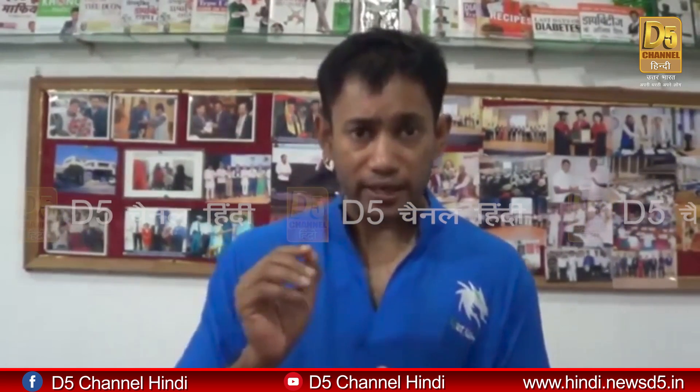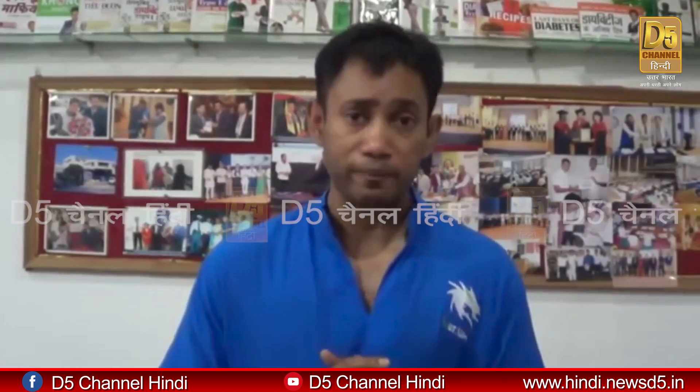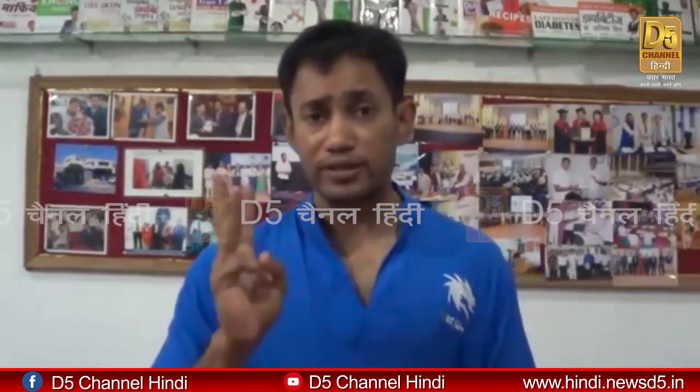Hello friends, I am Dr. Bishwara Prachaudhary and this video is about how to have a better eyesight without glasses — how we can see properly without glasses, 100%. I can explain this in 3 steps.